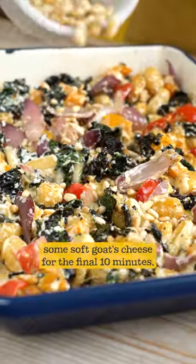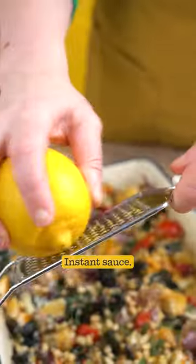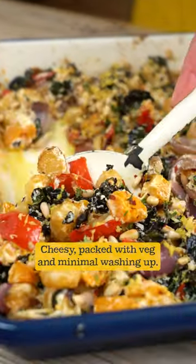Then the magic trick is adding some soft goat's cheese for the final 10 minutes — instant sauce. Cheesy, packed with veg and minimal washing up.